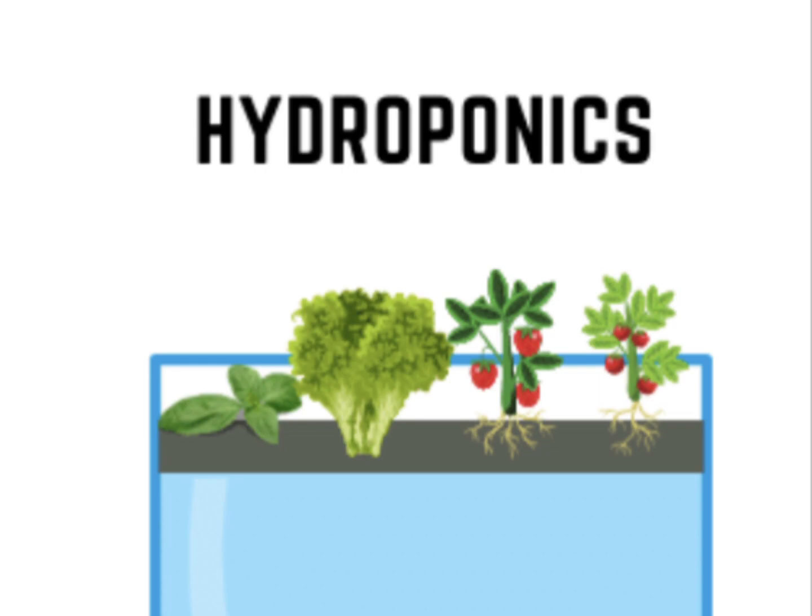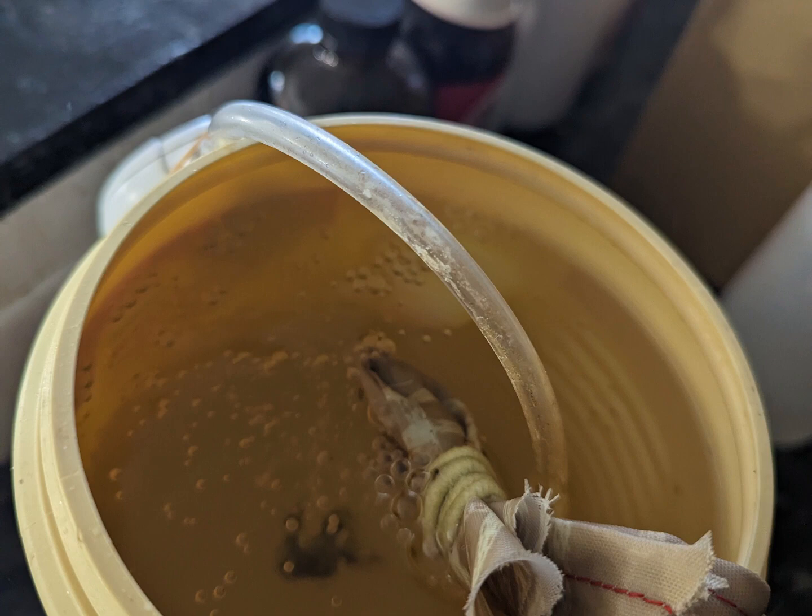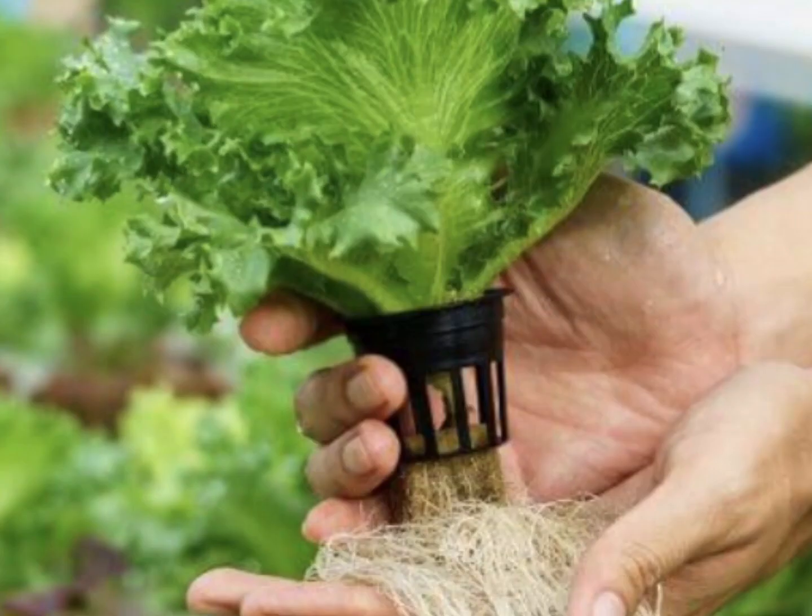We have rabbits on our homestead, so making rabbit poop tea isn't difficult. You may be thinking this is absolutely gross, but it works and it works very well. The rabbit poop gives the vegetables grown in water the needed nutrients and fertilizes the regrown vegetables.